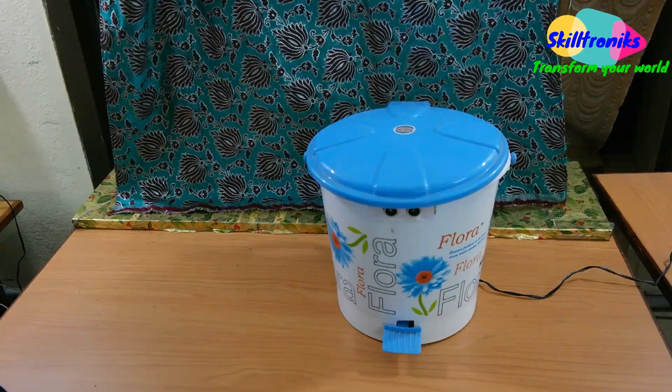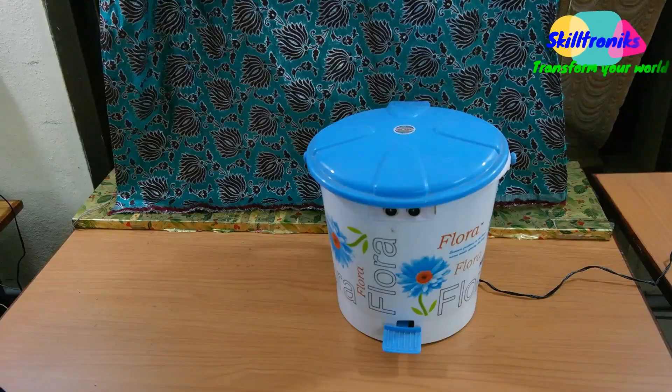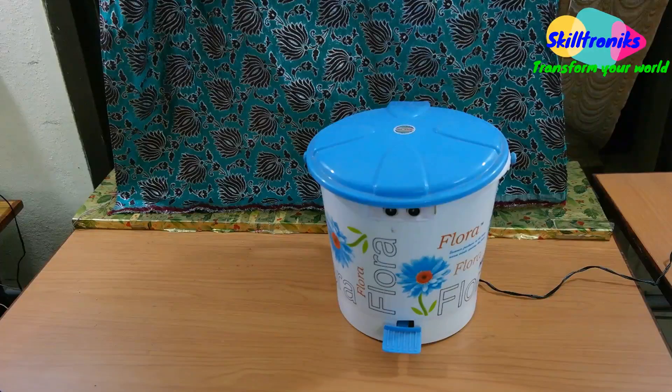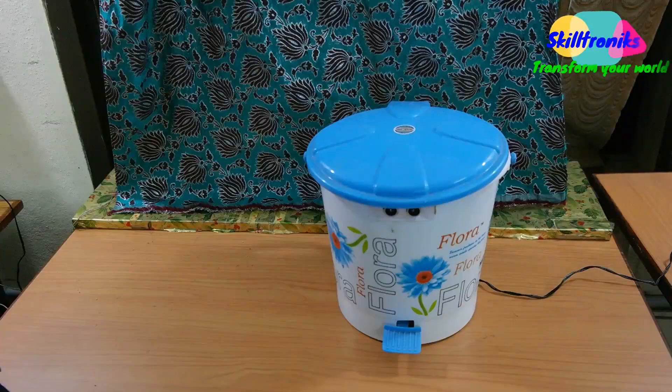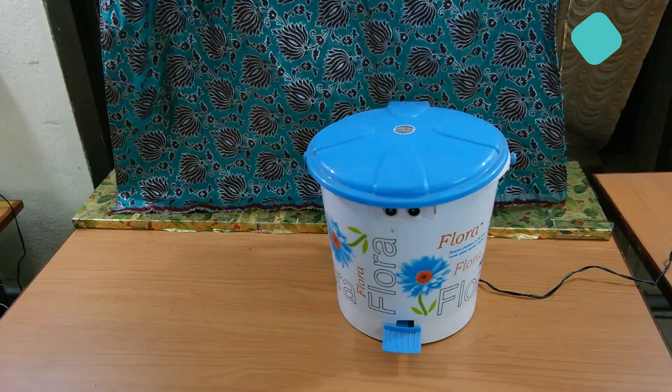Hi guys, today we are going to see the application of an ultrasonic sensor. This project is named 'Sense and React Bin,' in short 'Senorita,' presented by team Skillronics. Now let us see how it functions.